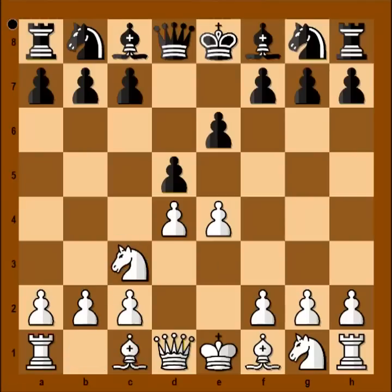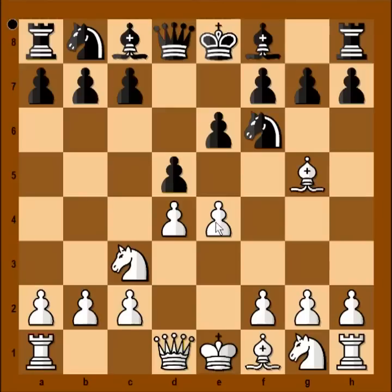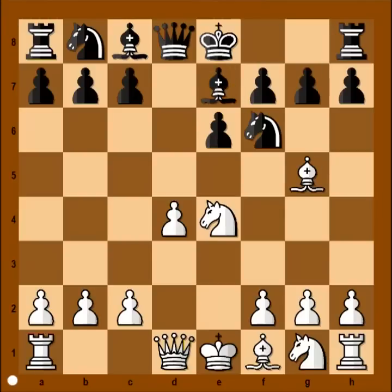Knight to c3, knight to f6, bishop to g5, pinning the knight and threatening e5. Pawn takes pawn, knight takes on e4, bishop to e7, unpinning, and now bishop takes knight, bishop takes bishop. White gave up a bishop in order to reduce defenders of the black king.